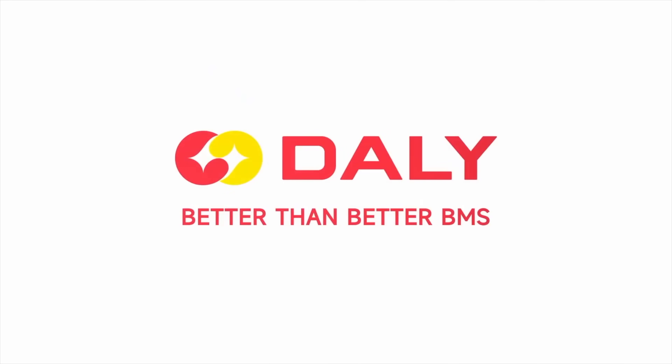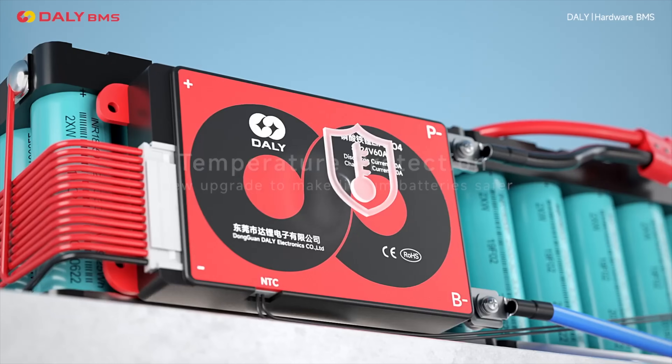Today's video is sponsored by Dali BMS. It's time to build a battery.